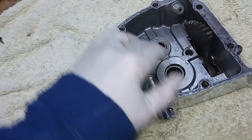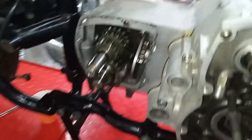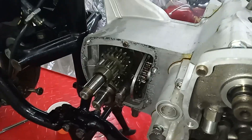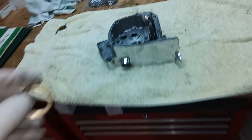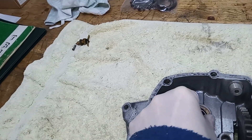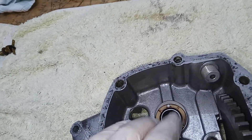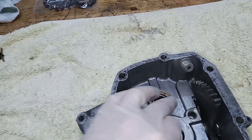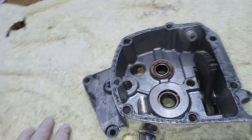It just goes straight on. The only thing we've got to do is remember to put the thrust washer — the other thrust washer — on the end. There was a thrust washer we just remembered in time to put in on the back of the gearbox, and then there's a corresponding thrust washer on this end of the layshaft. It fits over the needle roller bearing, holds that in place, but it's proud of that bearing.